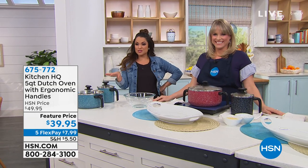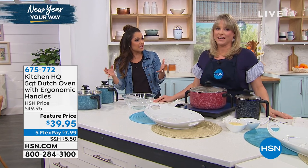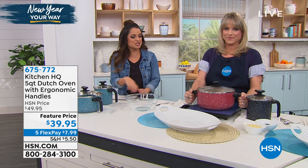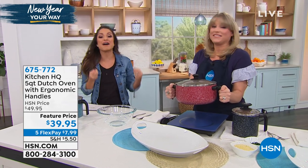Happy New Year! We're talking kitchen essentials. I don't think there's anything more essential than having a great Dutch oven. It's like an extension of your oven up on the stove top. I affectionately call it the little black dress of kitchen tools because you have to have one.